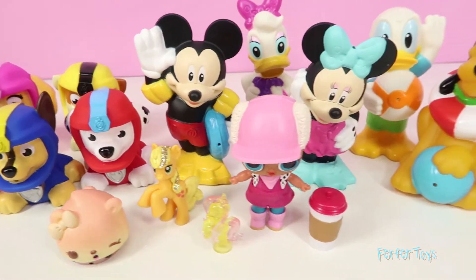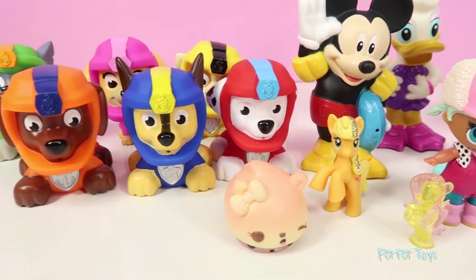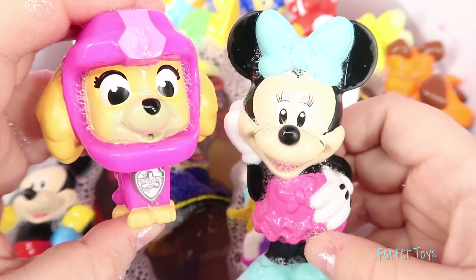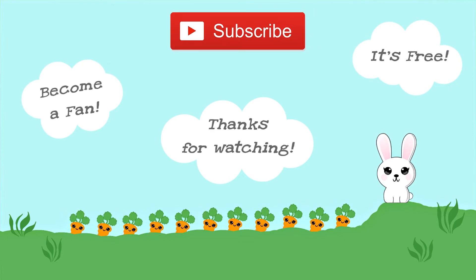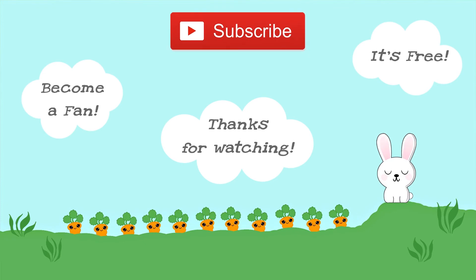Well guys, that's it for this video. Thank you for watching and please leave a comment in the comment section — let me know which surprise toy you like the best! Thanks again for watching and we'll see you next time! Bye-bye! Hey Skye, thanks for letting us play in the tub with you today! Sure, we're glad you guys could join us! That was a lot of fun! Thanks for watching! If you liked this video, please give it a big thumbs up! If you'd like to see more videos and don't want to miss out on all the fun, please subscribe! Bye!